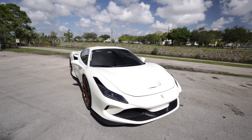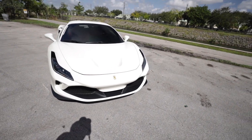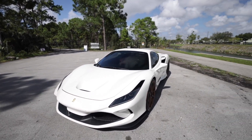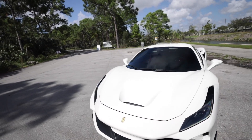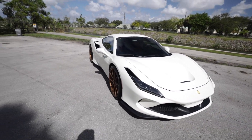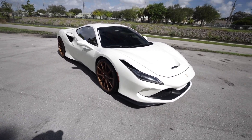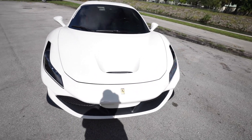The F8 Tributo is the replacement for the 488 GTB. A lot of people were expecting a completely new model instead of a heavy facelift, but Ferrari was actually very busy developing their SUV, the Roma, the SF90 Stradale, and several other projects. They really couldn't spare the budget to completely redesign their entry-level mid-engine V8 car, so they took the 488 and gave it a completely new face, rear end, and updated interior.